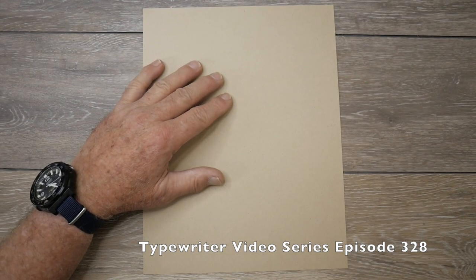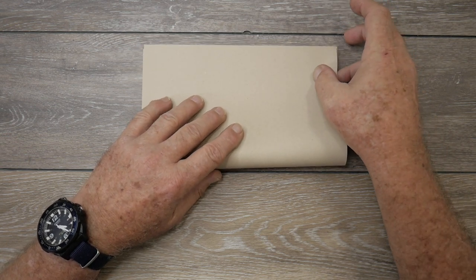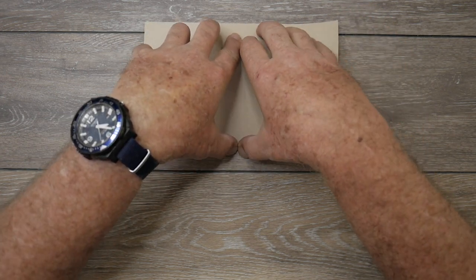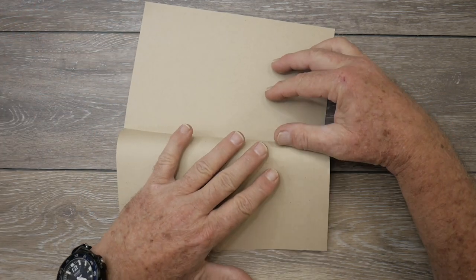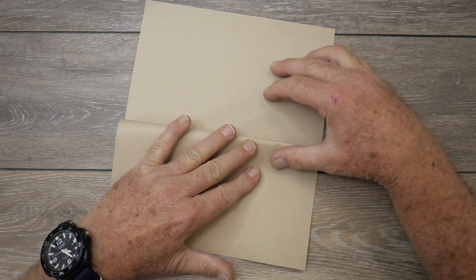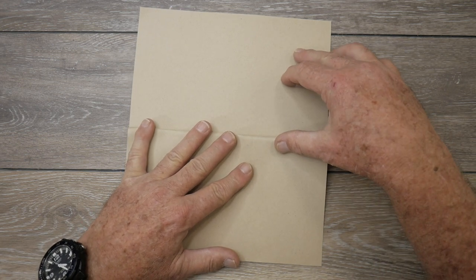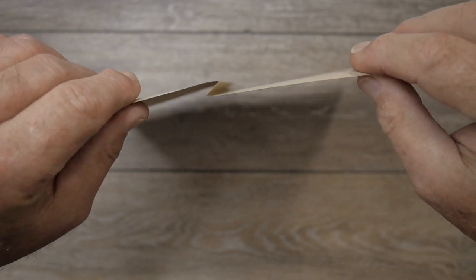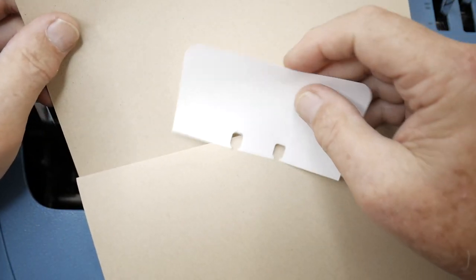So we have a letter-size sheet of paper here — a tan-colored paper, which is a nice contrast with normal white paper. This is 24-pound paper. I'm going to fold it up, make sure the corners are straight and square, and fold it in half and neatly crease it. Now I'm going to fold this down and make a quarter inch — roughly five millimeters approximately — fold like that. And we have this kind of a zigzag fold that we're going to tuck our little pieces of paper into.